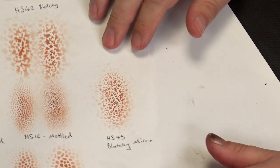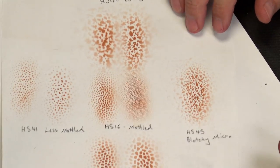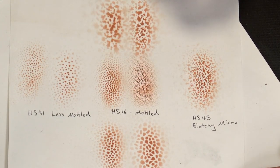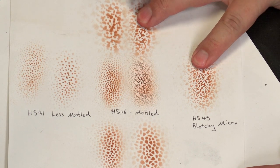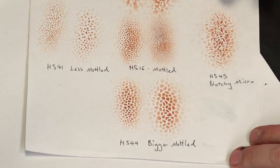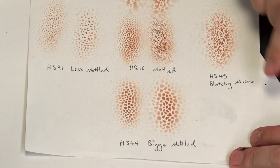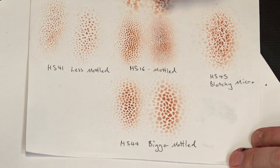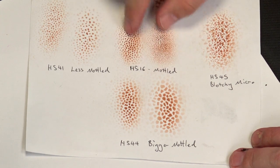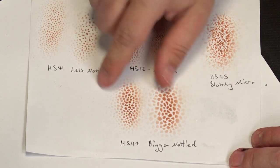So this is our first Creature Feature one - we did the mottled in the middle here, HS16. In the other video with the little dino we did the blotchy, which is those two. In this one we are going to be doing the bigger mottled and the less mottled. The dots are the same size in these two examples, the same as these two but different sizes here - there's just less of them so you'll get a different effect.